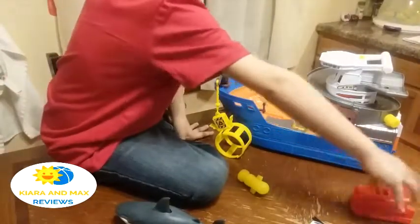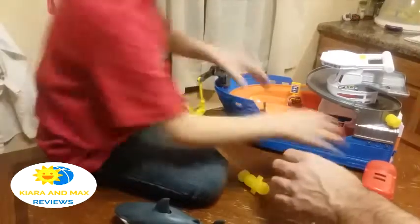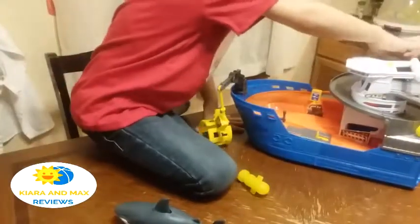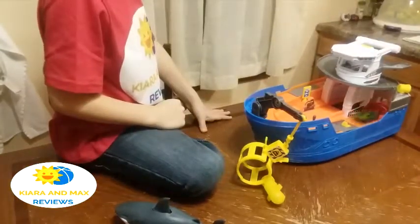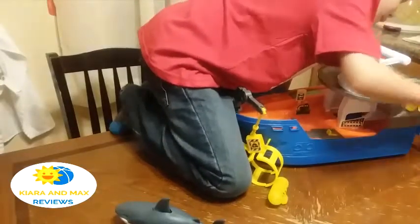Let's start again from the top. I'll show you how I did it. Start from here. The car goes around and comes out of this, and this gets launched into the water.